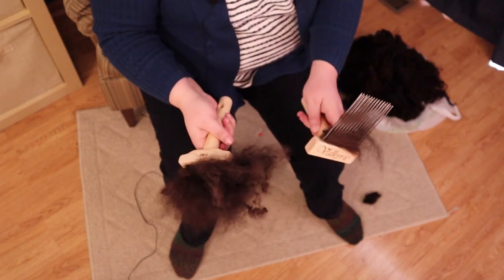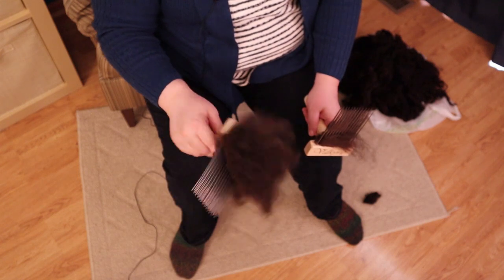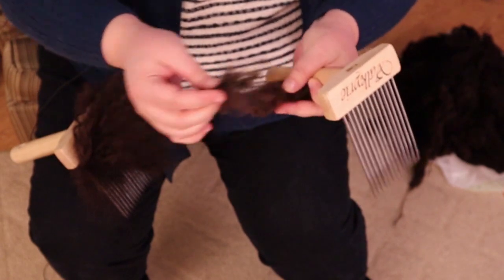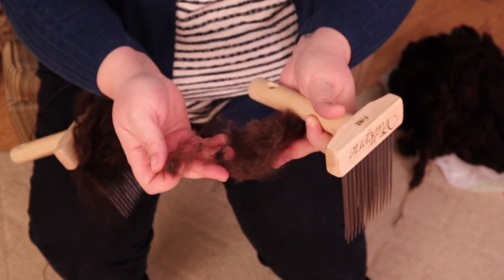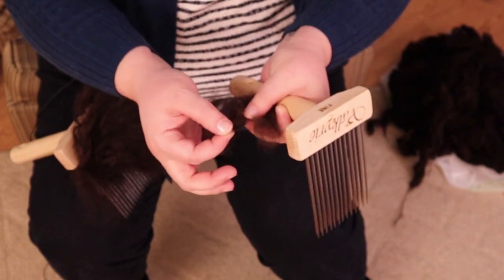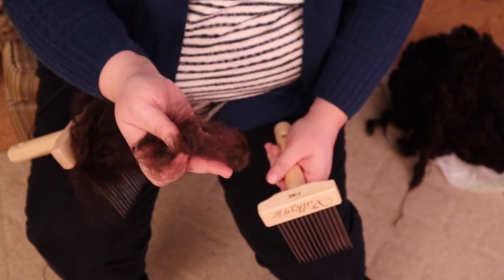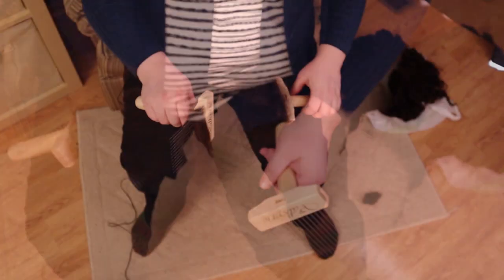I've transferred from this comb to this comb. We have a lot of floof over here but it just looks floofed, not separated. I'll check what was left on that comb — it is kind of trash: little itty bitty neps and snarl bits. I might use this for stuffing, but I don't think this is what I'm looking for for this particular project. I'll put this to the side as waste. That's the first pass.